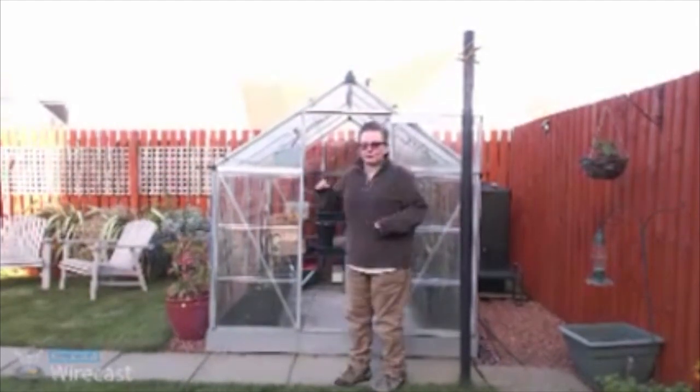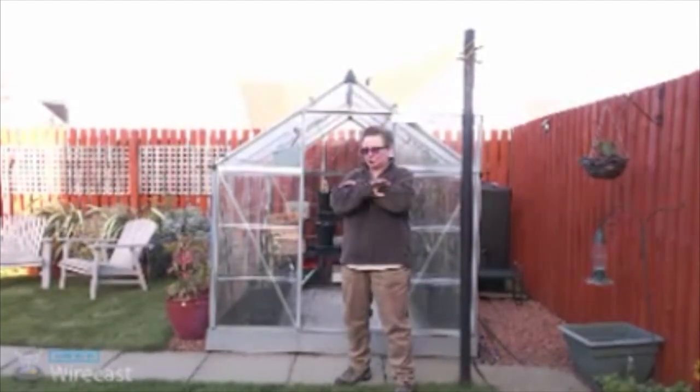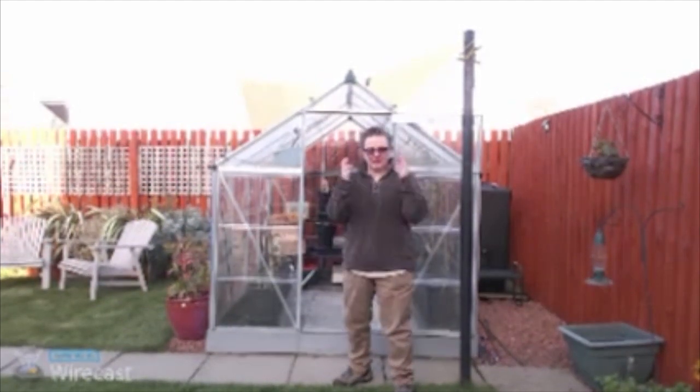Last year these were absolutely full — not just slugs but slug eggs. The lid was just covered in eggs. So I'm really, really hoping that at least it will be reduced this year. Here goes.